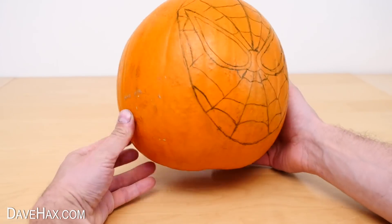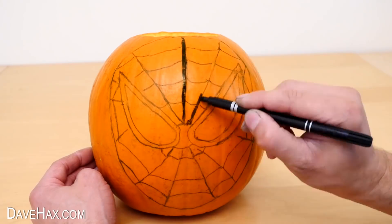Once you're happy with your design, make the lines nice and thick, and as even as possible.